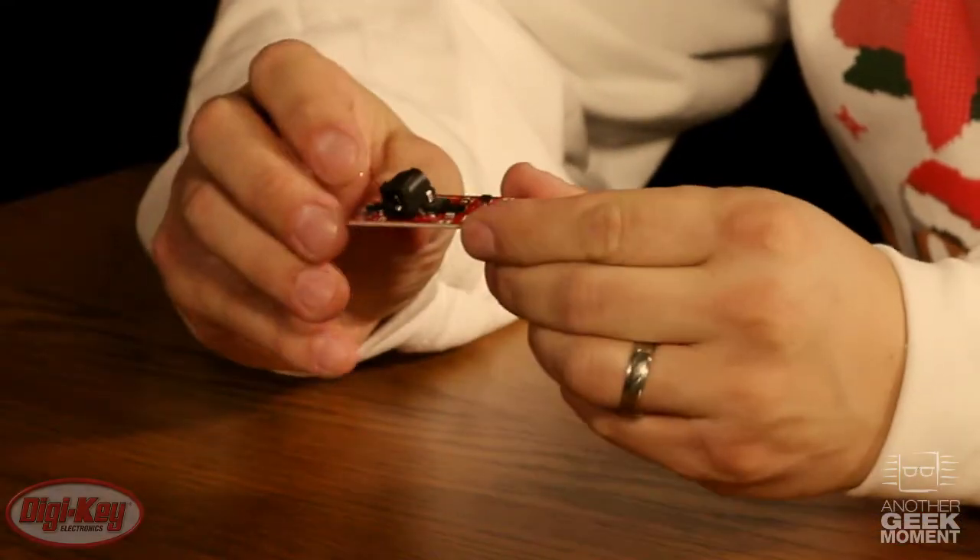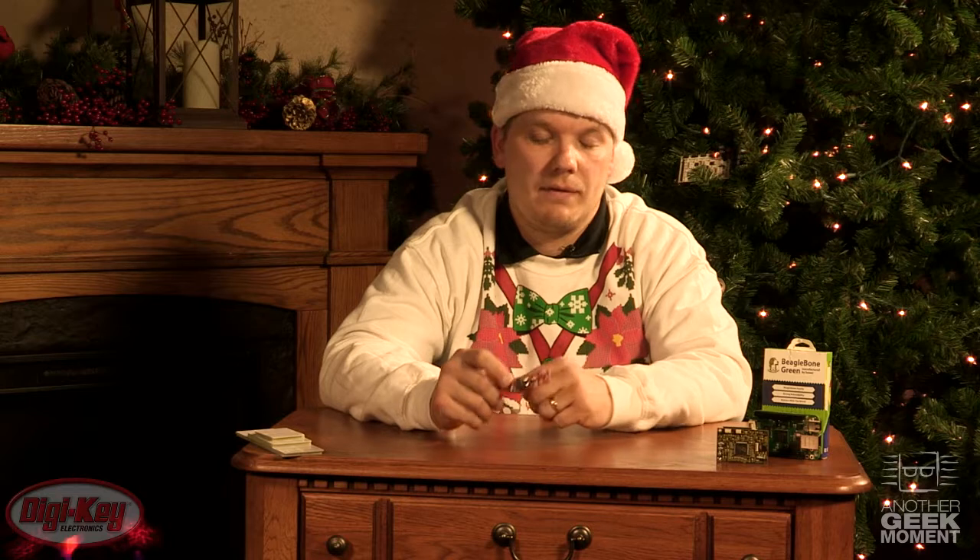From SparkFun, the Breadboard Power Supply Stick. This will take multiple input voltages and export different voltages — this particular model outputs 3.3 volt and 5 volt. There's also an on-off switch. This is needed for every project. We have different variations on our website, so please check it out.